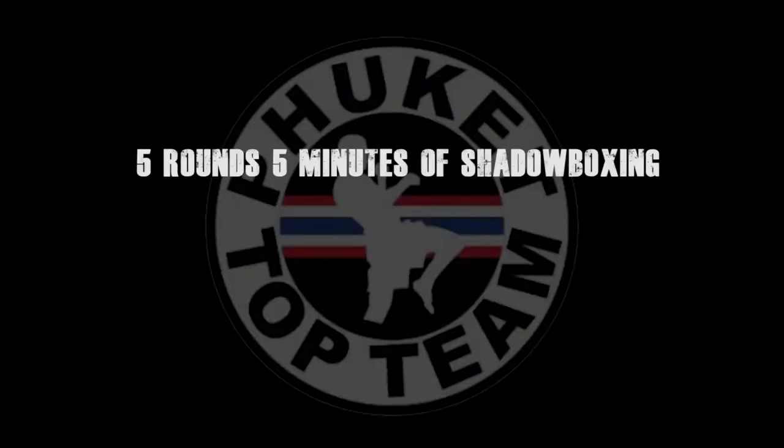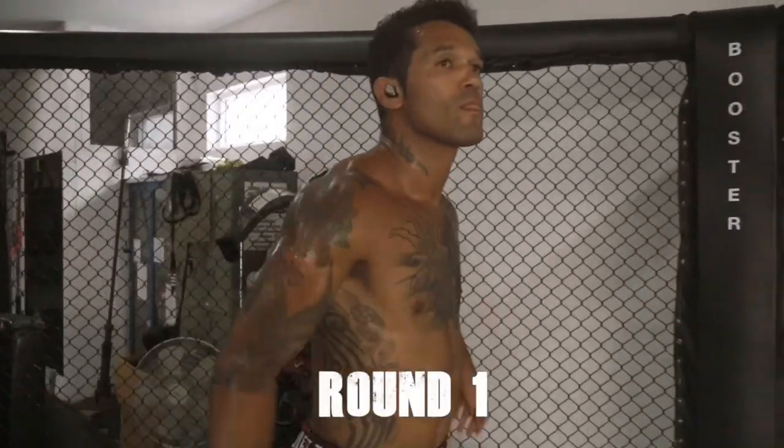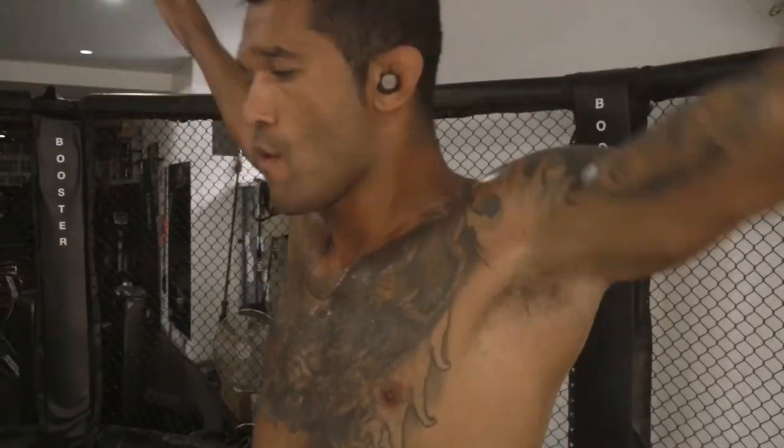These rounds are five minutes long, with one minute active rest in between. This round I'm just getting loose, getting warm, engaging my core muscles, getting my breath into a rhythm.